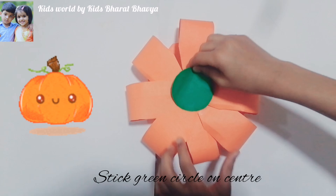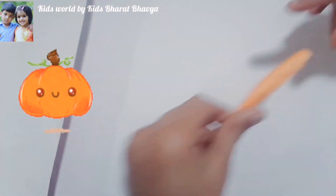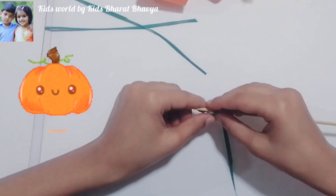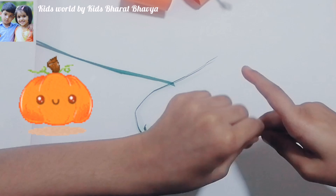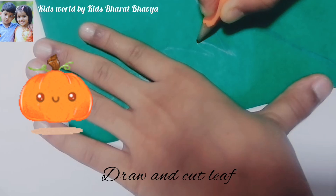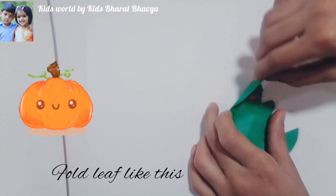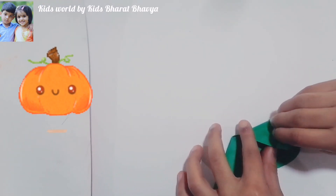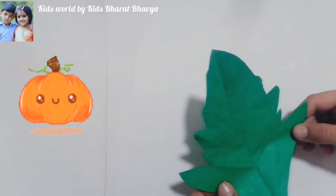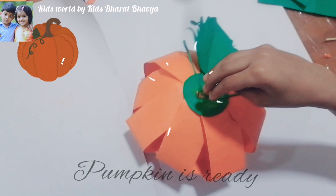Cut a circle and stick all to the circle. Stick a green circle on it. Make a stem like this and stick on it. Cut some pieces like this and fold using a toothpick. Draw and cut a leaf, fold the leaf like this, and stick all to the pumpkin. Our pumpkin is ready.